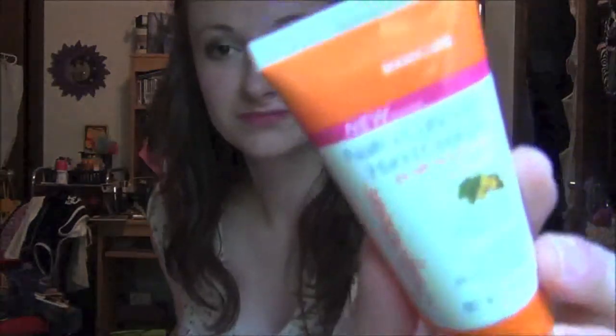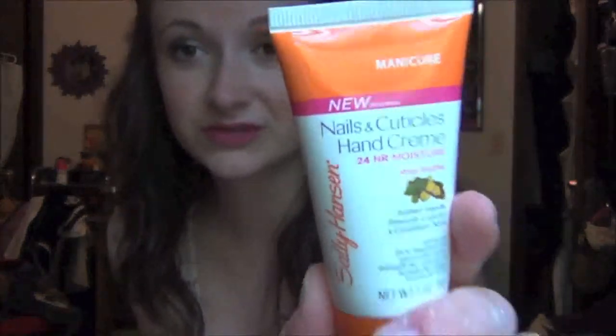I saved the best for last. The first of the last two products is from Sally Hansen — it's the Nails and Cuticles Hand Cream with 24-hour moisture and shea butter, one ounce. It softens hands, smooths cuticles, and conditions nails with an active moisture complex formula with ceramides that helps lock in nutrients. It offers 24-hour moisture that lasts through hand washings. Retail is $5.99 for the full-size bottle.